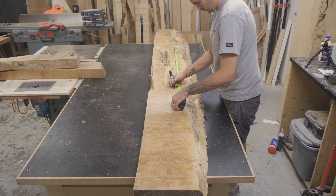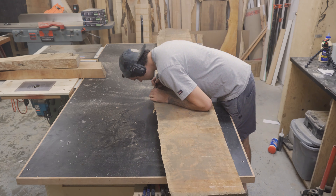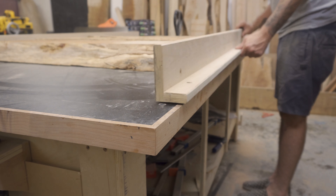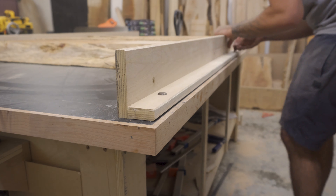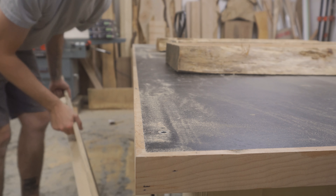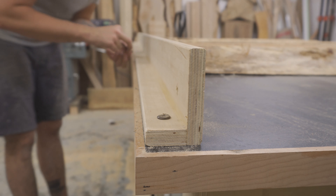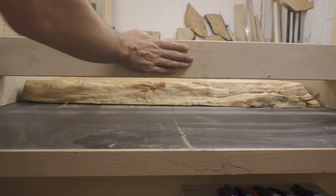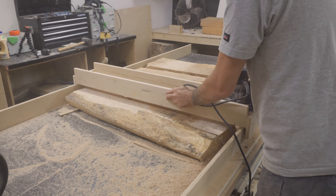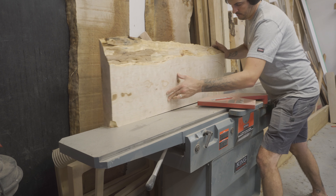Most of my furniture projects start off with a big slab like this one. To make it easier to work with, I basically just broke it down into three smaller sections. Because the slab is much wider than my jointer and planer, I had to bring out the big guns — that's my router sled. I do have another video showing exactly how I build this, and I will link it in the description below. Using my router sled, I flattened the top of the three pieces, and then the underside I brought down to the required thickness. I then jointed all the required edges so I can glue it together.